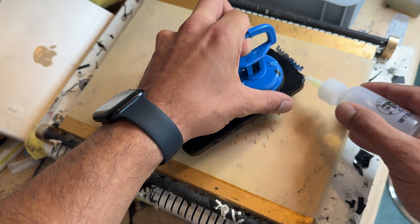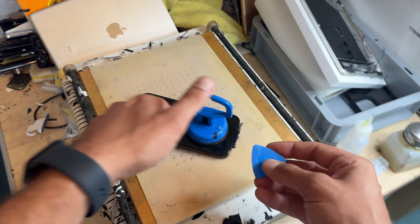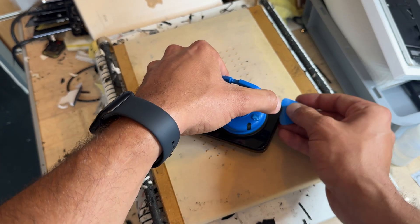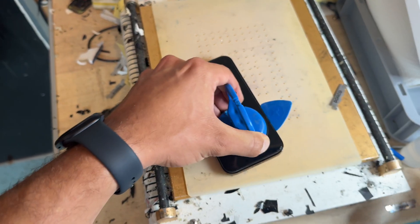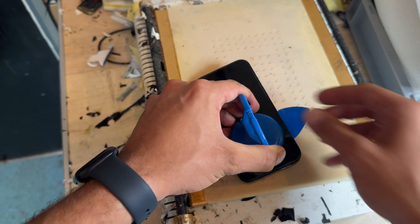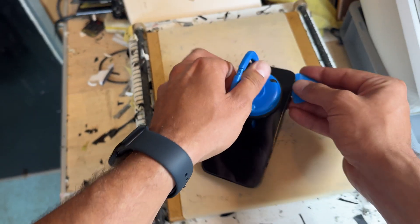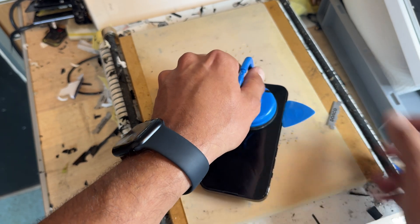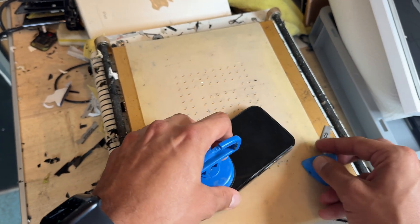Once you've done that, add a little bit more isopropyl alcohol to soften the adhesive underneath. Then take one of these plastic prying picks and run it carefully along the edge of the phone, adding isopropyl alcohol along the way to make it easier to remove and minimize the risk of damaging the screen.